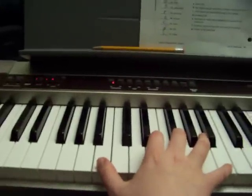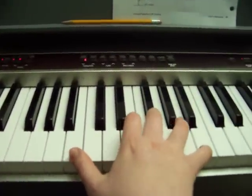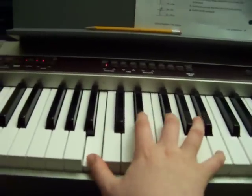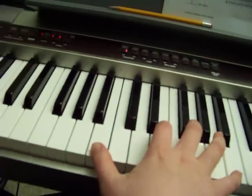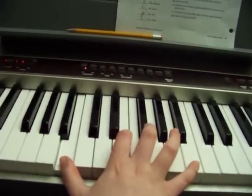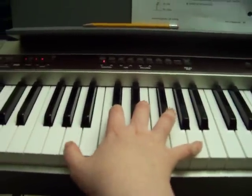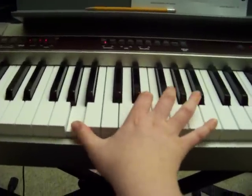And then the next one is B, F sharp — so you just change E to an F sharp, so then it's like... Okay, then you go back to the first chord. And then you do A, C sharp, A. So all together it sounds like...